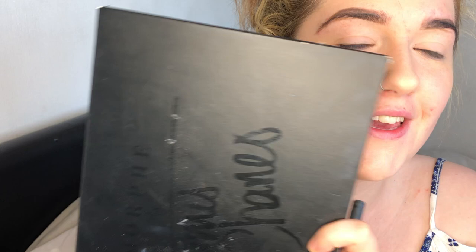The next thing is eyeshadow. I'm gonna be using the James Charles Morphe palette because this has got a range of colors. And you know what, we're gonna challenge ourselves - I'm gonna do a hot pink smokey eye. Haha, wish me luck!